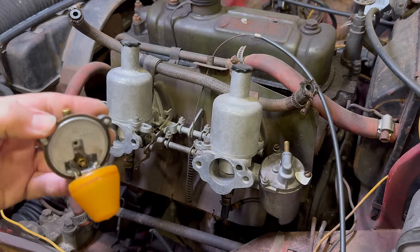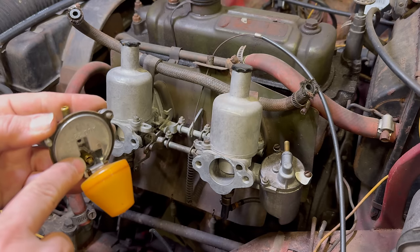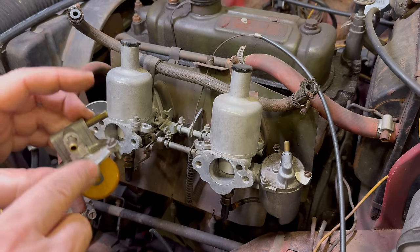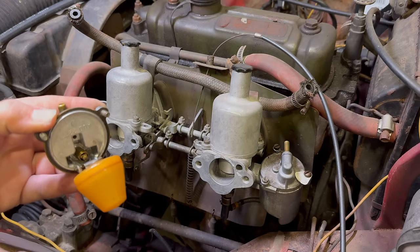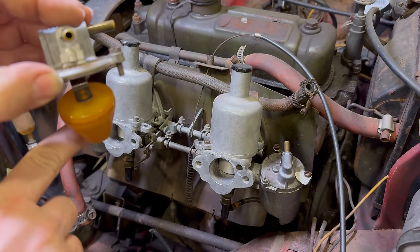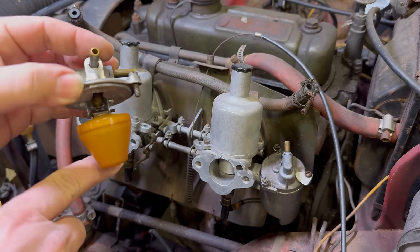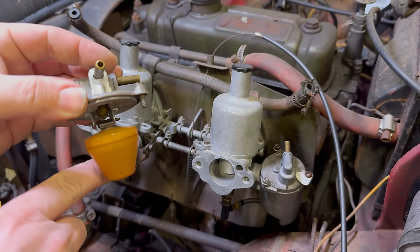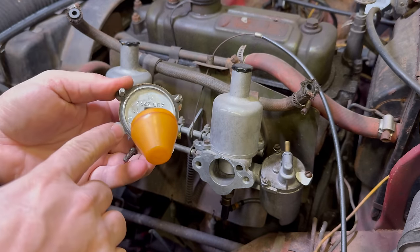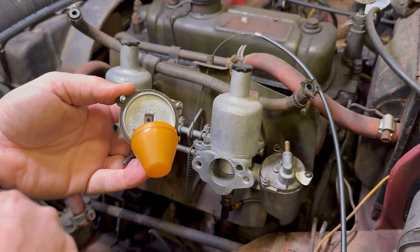With the top of the float bowl removed, you can see the float here, and right here is the little valve that shuts off the fuel from filling the bowl any further. So this is going to be sitting like this — as the fuel level increases, this comes up and shuts that valve off. And there is a little gasket that runs along here, and I think that's what our problem is with this one.